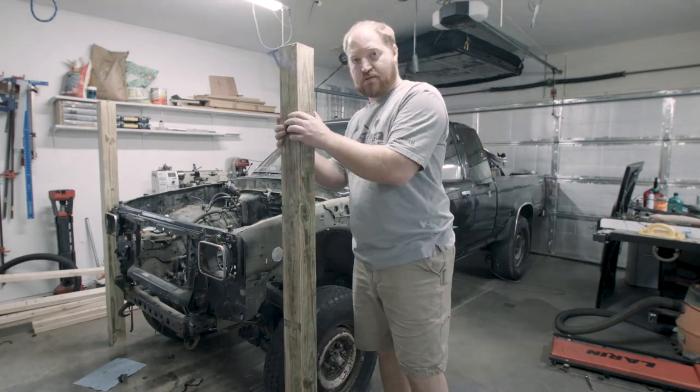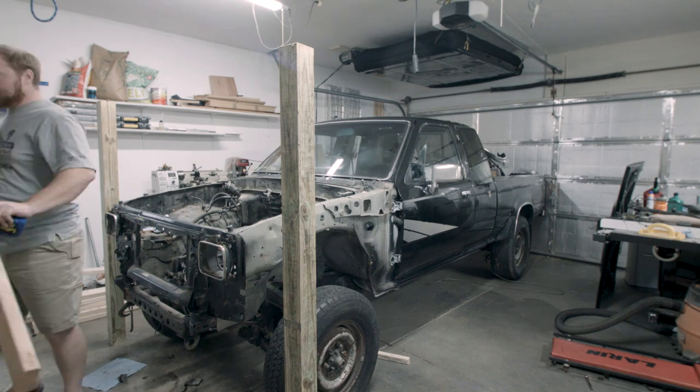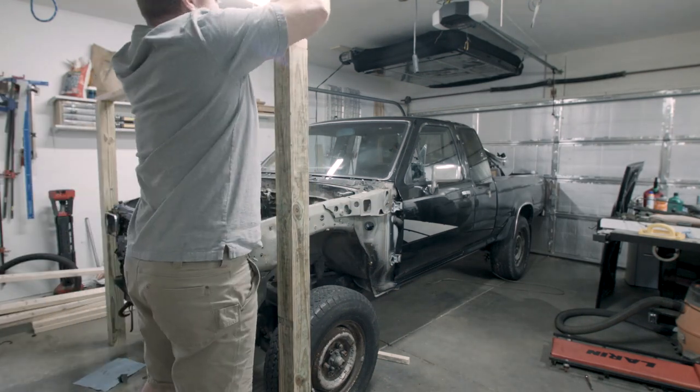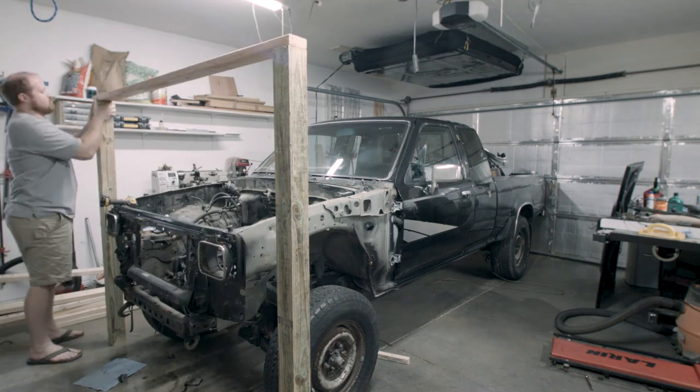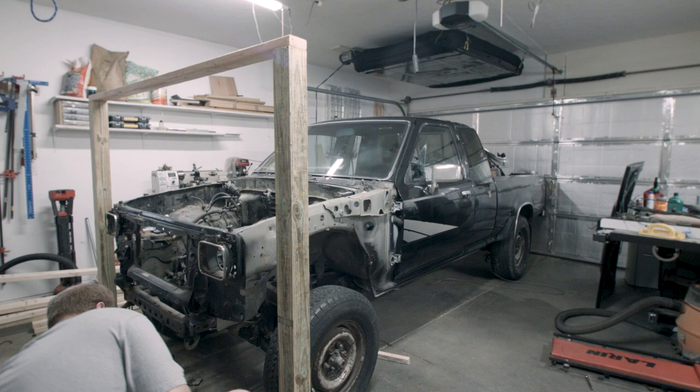What you are watching is the crane build at 2,000 times the original speed. The reason you're watching it at that speed is because I managed to not record half of my day's work on the first day that I worked on this project.